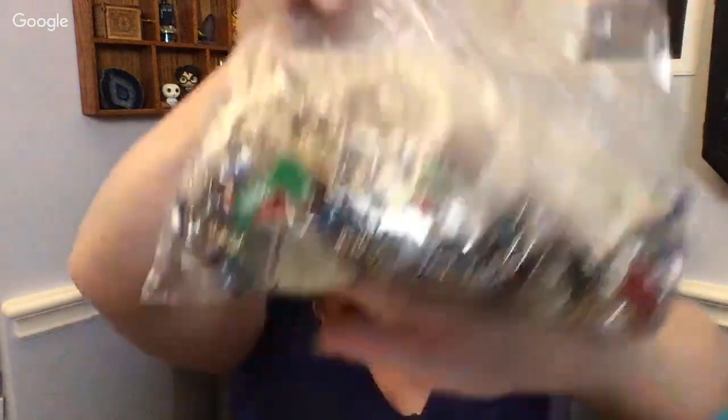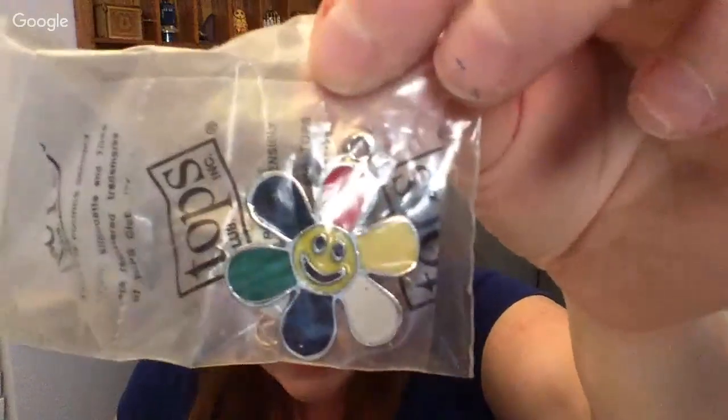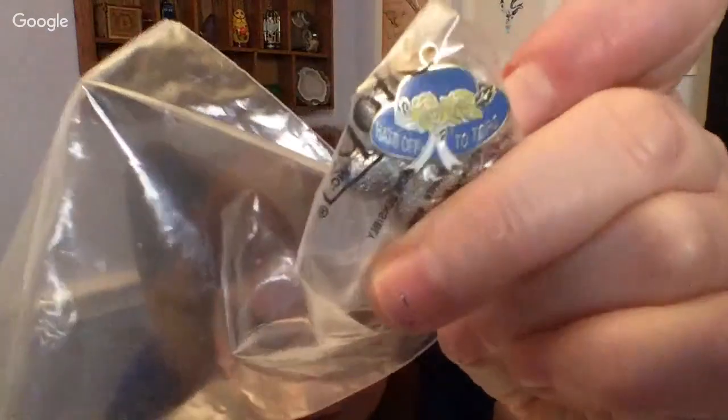Next up, let's see what's in the next bag. Here's the next bag — looks like we've got some more fun stuff. We have got these little pendants: there is a smiley flower, there is what looks like a hematite dolphin, and some yellow roses. 'Hats off to TOPS' — trying to think what TOPS stands for.